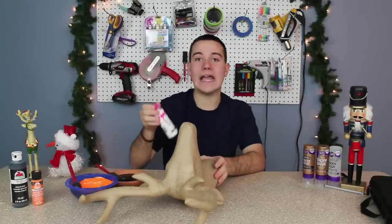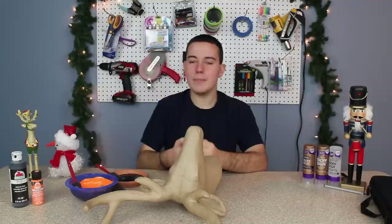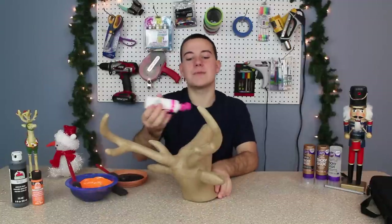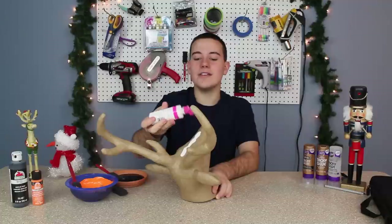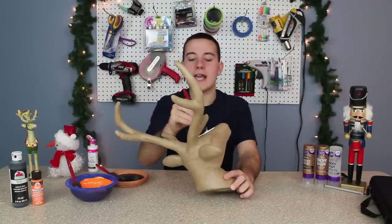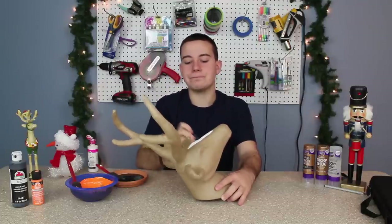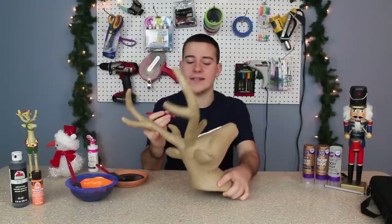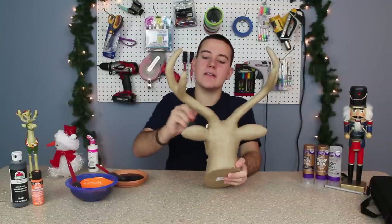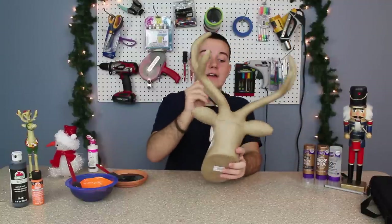First I'm going to take some white paint. Now I would recommend spray painting this just because it would be so much easier, but I don't have any white Krylon spray paint today because I am such a spray paint addict that I use it a lot, so I'm having to use fabric paint and hopefully it'll work on this paper mache. Paper mache is a nice thing to use when you need something very lightweight. It's not like wood, but it's able to be painted on. You can do a lot of mixed media with it, you can DIY these, and they're very inexpensive.